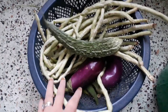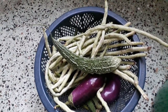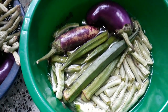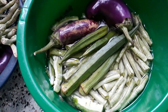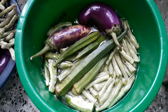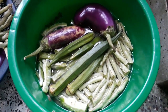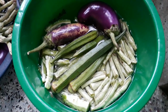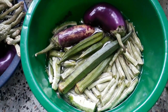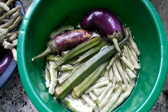We will cut the pieces and then we will cut it. We cut the rice and we just cut the rice. We place the rice. We put the rice and we mix the rice. We share the rice.